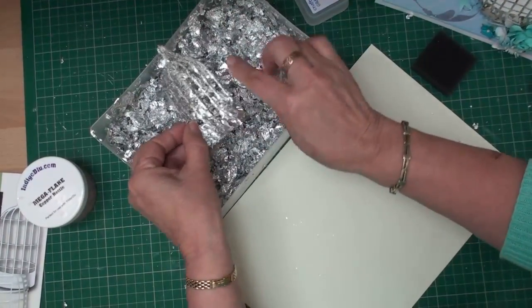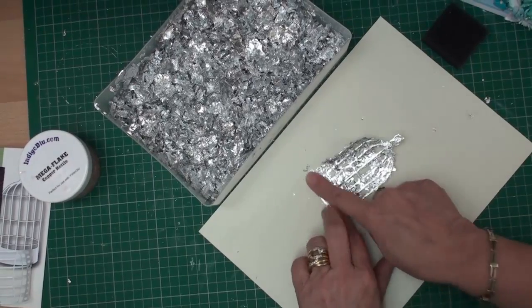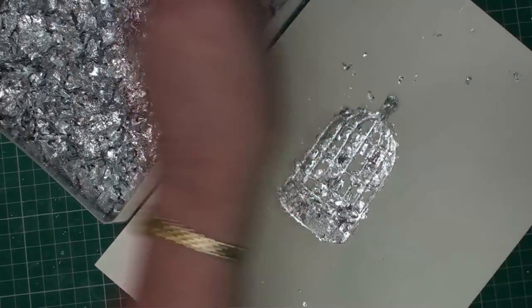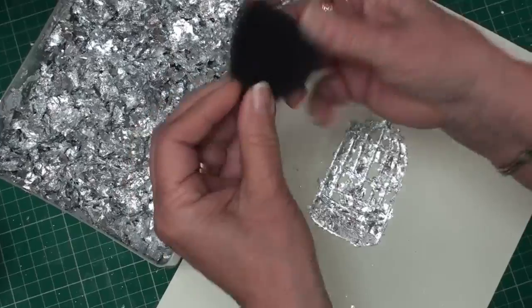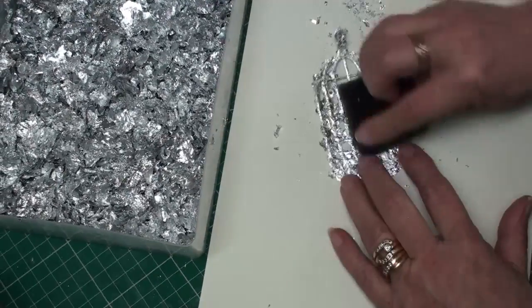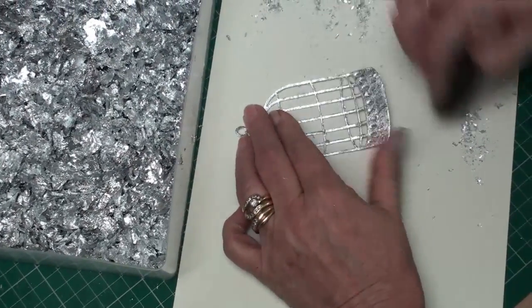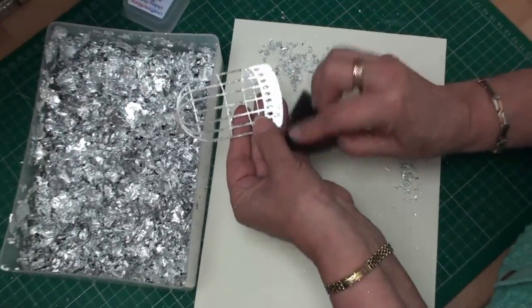Once you've pressed all the gilding flakes onto your double-sided sheet, just put it on a piece of paper and rub your fingers over it to make sure everything is pressed in place. Don't waste the little bits — just pop them back into your box. Now take your detail sponge — it's soft and squishy — and just run it over your shape to bring out all the beauty in the gilding flakes. Any excess just pop back into your box and you can use it again.